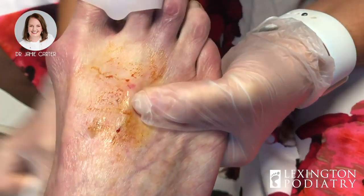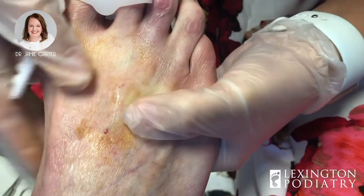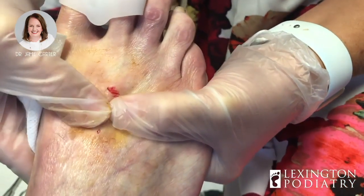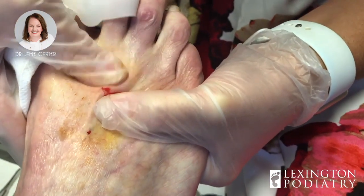So that was just clear serous fluid. Sometimes you just get cysts that form in your body — can be due to trauma, could have been due to friction or pressure in the area.